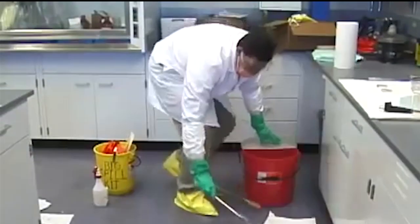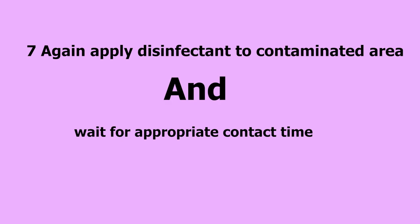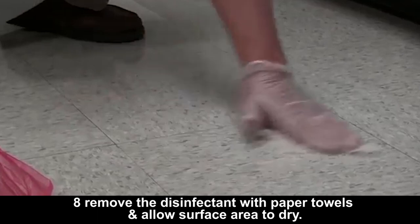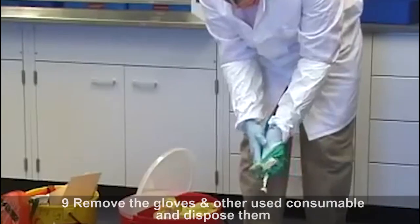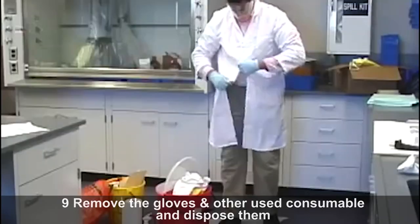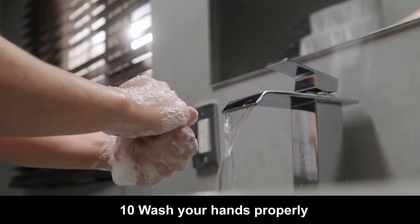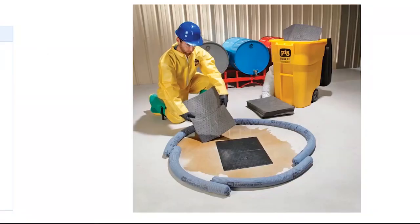After that, remove the absorbent materials and discard them into a biohazard waste container. Then, again apply disinfectant to the contaminated area and wait for the appropriate contact time. Later, remove the disinfectant with paper towels and allow the surface area to dry. Remove your gloves and other used consumables and dispose of them into a biohazard waste container. Finally, wash your hands properly.